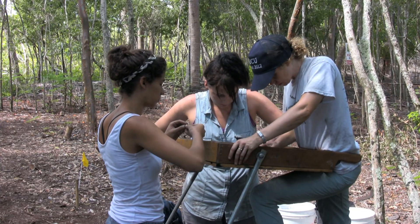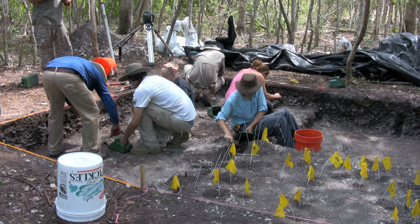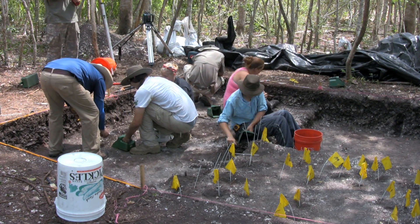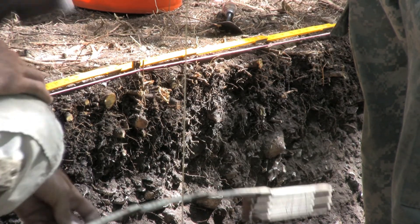I'm learning how to map the features that we see. These little flags here — each one of those points has to be plotted precisely down to the exact centimeter, and we use GPS systems that can do that. The walls must be profiled. The stratigraphy is extremely important, as is the meticulous record keeping that has to go into recording a site.